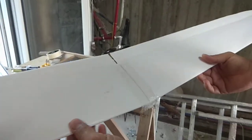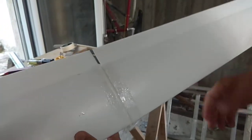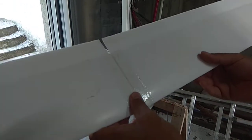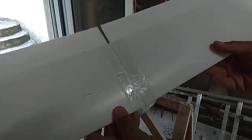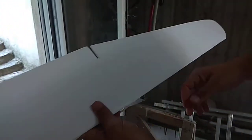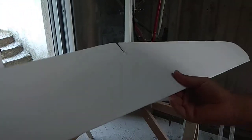Hello guys, this is my wing. I have made the top joint and also reinforced it with fiberglass and 5-minute epoxy. Now I am going to turn it around and do the bottom side so you can see it. If you can see, it is a very clean joint and now I am going to reinforce it with fiberglass.